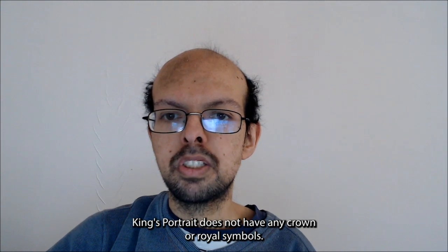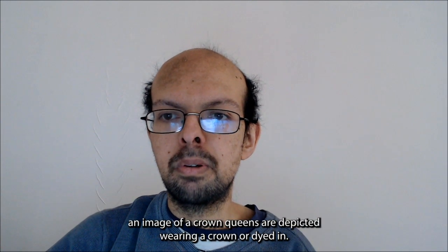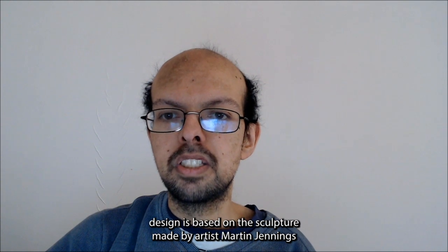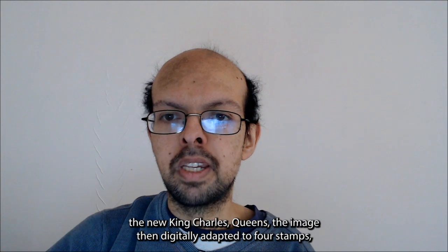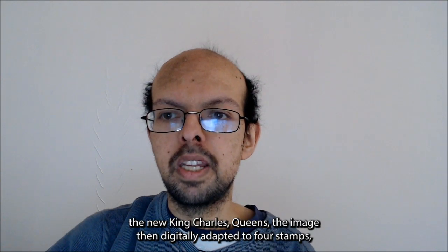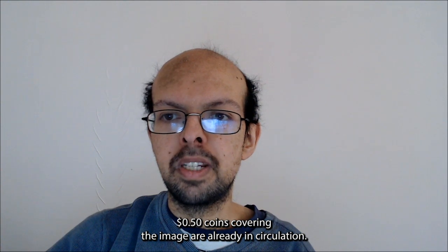The King's portrait does not have any crown or royal symbols. Unlike many of his predecessors, where King's stamps often include an image of a crown, and Queen's are depicted wearing a crown or diadem. The design is based on the sculpture made by artist Martin Jennings for the new King Charles coins, with the image then digitally adapted for stamps. 50 pence coins carrying the image are already in circulation.